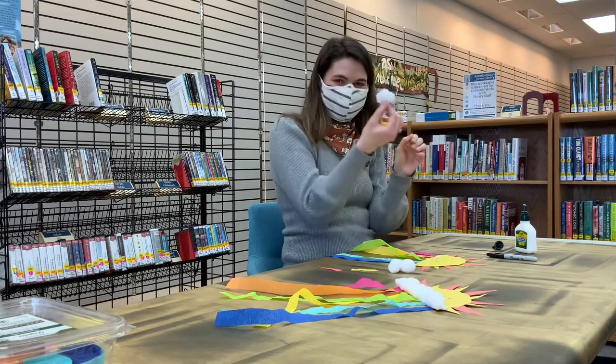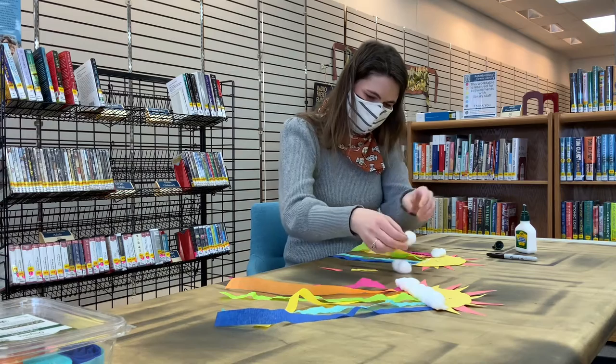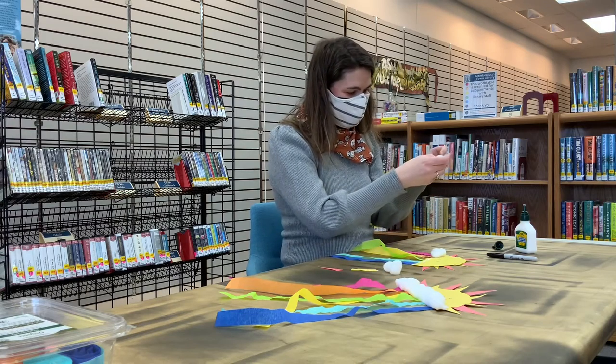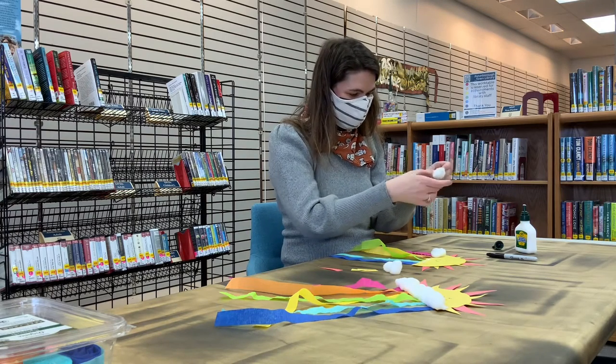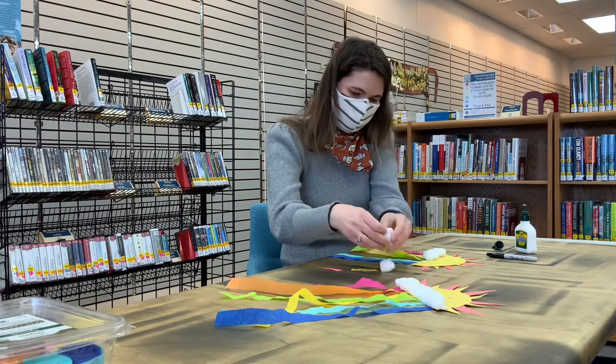And then you've got some cotton balls in your bag, and you can kind of fluff them out — make them look like cute little... look at it! It looks like a cloud! And just stick it right on. Fluff this one a little differently. Clouds come in all shapes and sizes too.